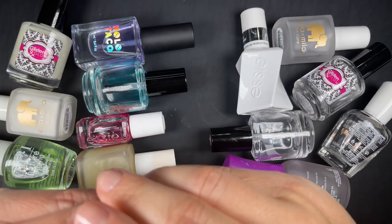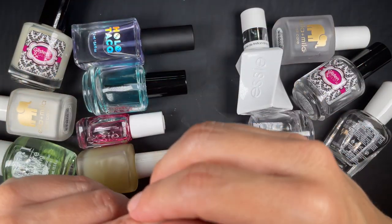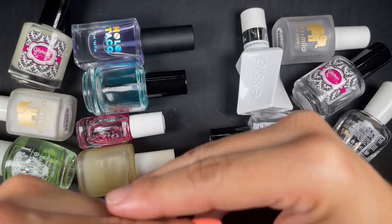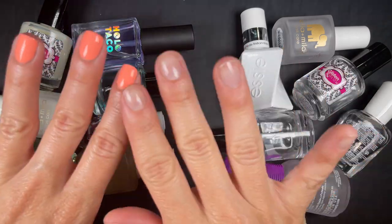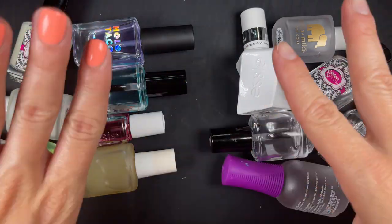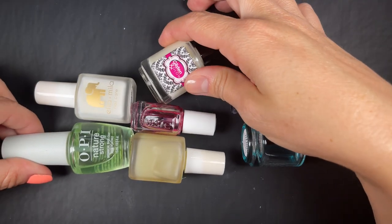If you really want a good shampoo and conditioner, you're probably not going to get a two-in-one — the same applies here. Again, if a two-in-one is all you have, it's better than nothing. But if you're out there shopping for these products, I would say: get a good base coat and get a good top coat — don't get a two-in-one.